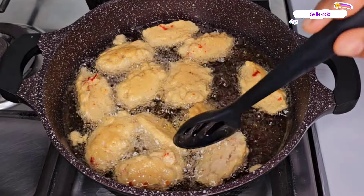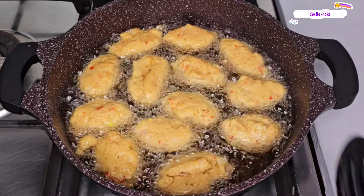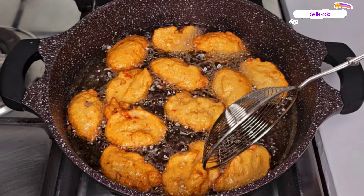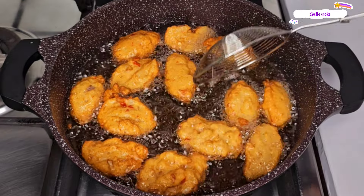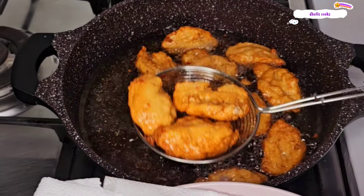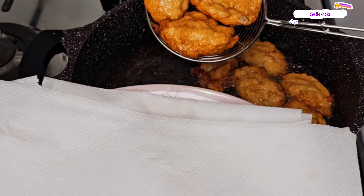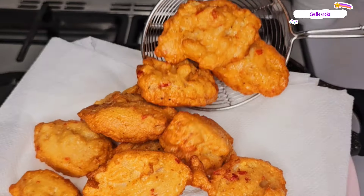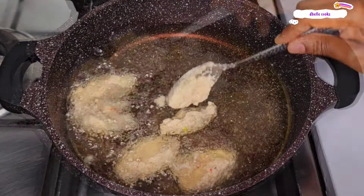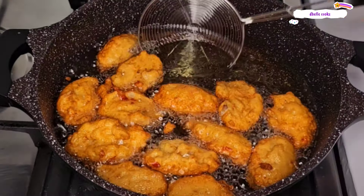Then you turn the other side. Turn it from time to time until the beans are light golden brown. There is this color it will give you — at that point, your akara is done. Just take it out from the oil and line your bowl with kitchen paper towel or tissue. Put the akara there so that the paper towel will drain the excess oil. Repeat the same process for the rest of the beans paste until they are all finished.